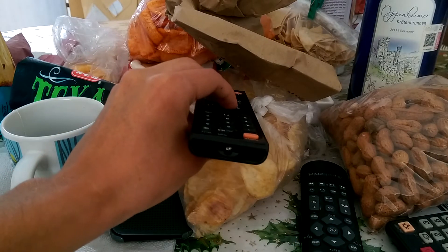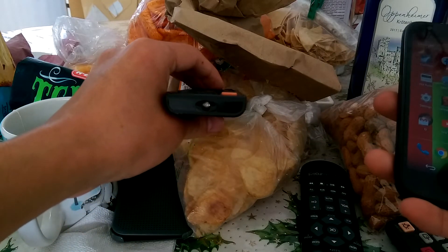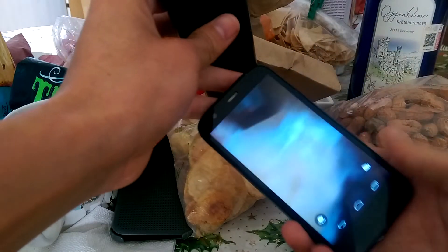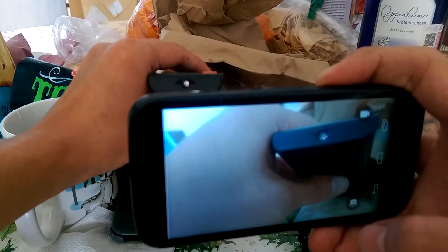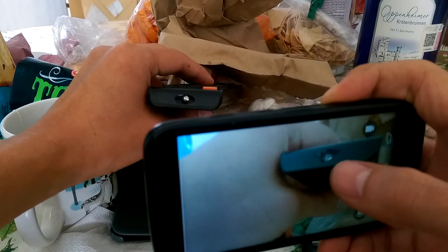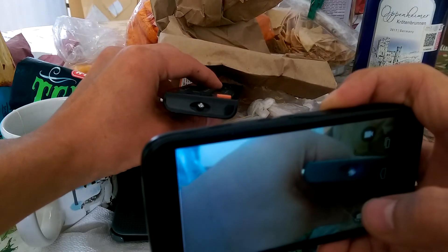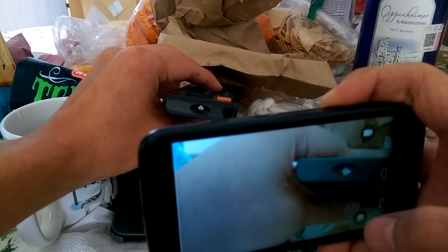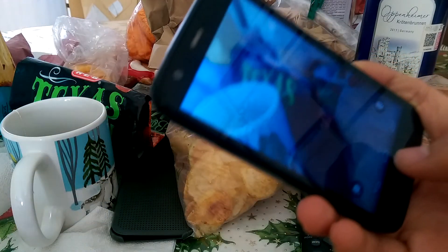But if you use an Android phone — even one as old as 2014, that's about eight years old — it will detect it. Just look at this: you can see it blinking both on the Android phone and on the recording that I'm making.